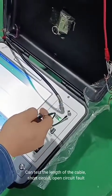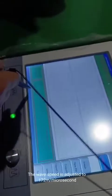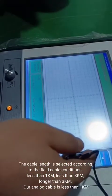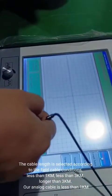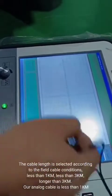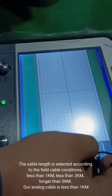The low voltage pulse method can test the length of the cable, short circuit, and open circuit faults. The wave speed is adjusted to 172 m/µs. The cable length is selected according to field cable conditions: less than 1 km, less than 3 km, or longer than 3 km. Our analog cable is less than 1 km.